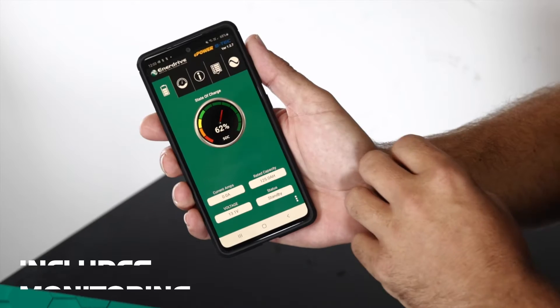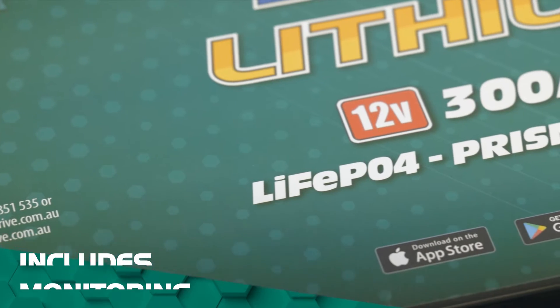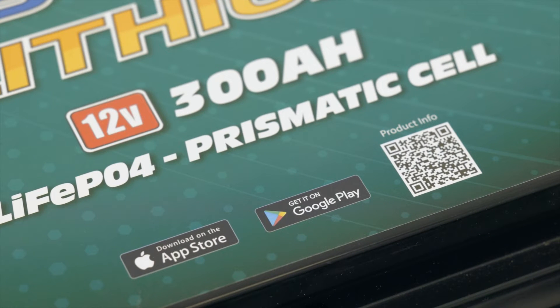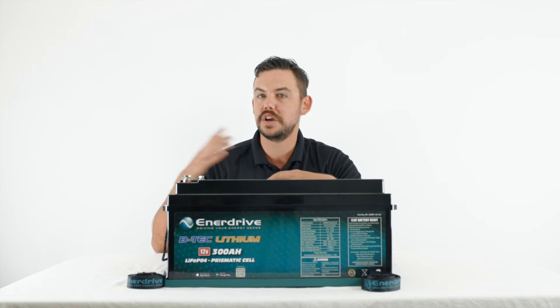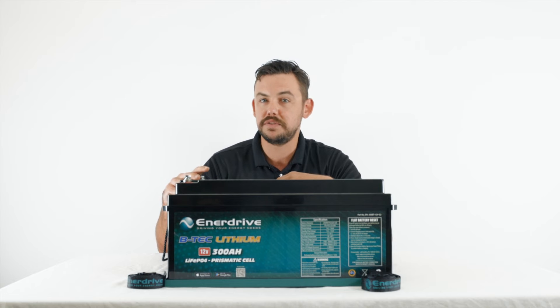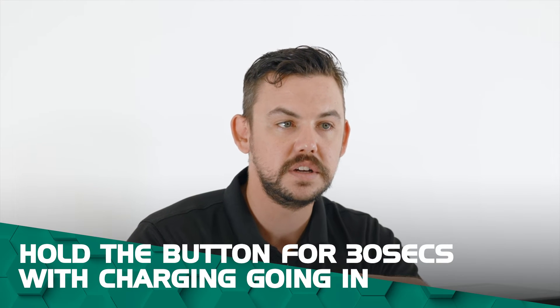Internal on this battery it does have Bluetooth monitoring, so all you have to do is download the app or use the QR code on the battery itself to point you in the right direction, either via the App Store or via Google Play. Also on the top of the battery here we've got our flat battery reset. So if you do drain that battery down and the BMS shuts down, you can just press and hold the button for about 30 seconds when you have charge going into it and it'll bring that battery back to life.